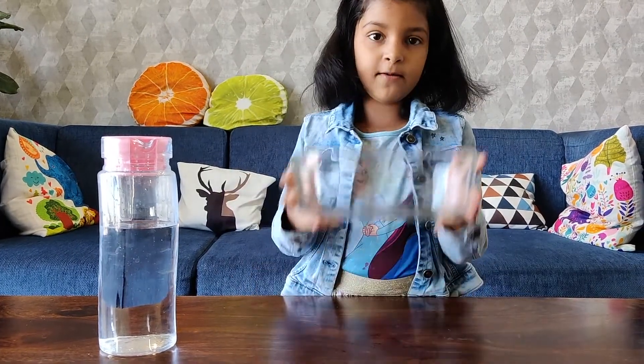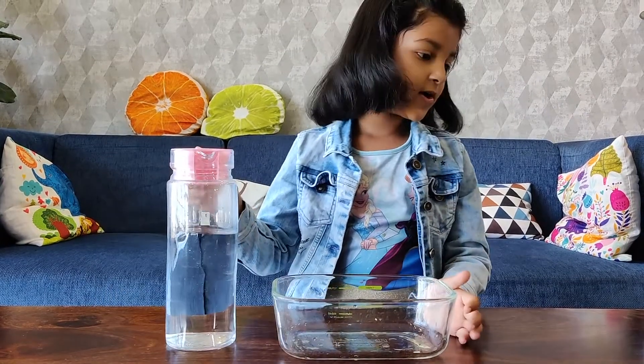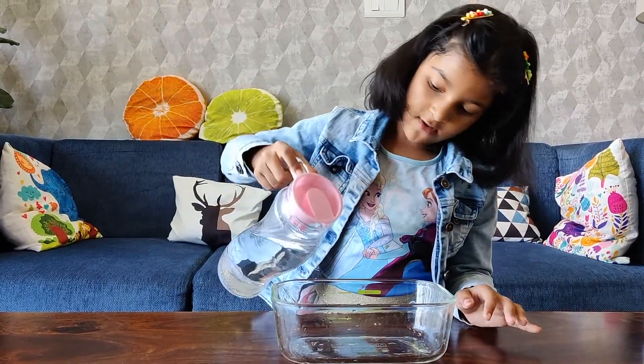For that we need a ball, some water, and we have to fill this water.